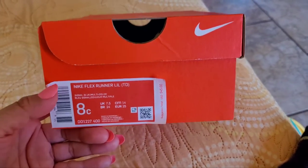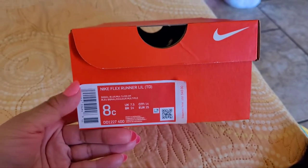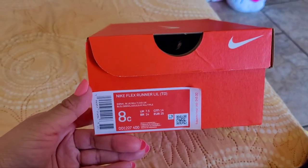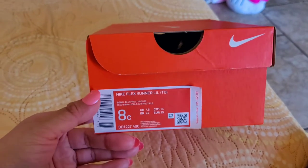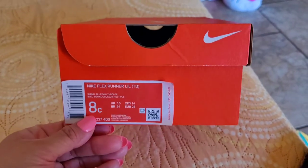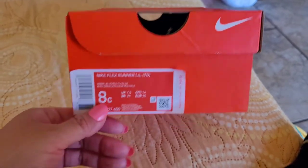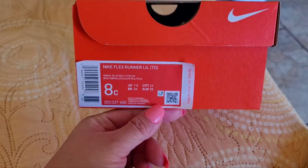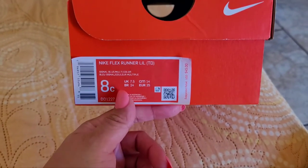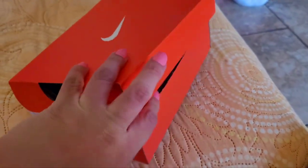Hey guys, how you doing today? In this video I want to show you what I got. I got these for my little one about a week ago so she's already used them, but I wanted to do a quick review about this shoe because she really likes them. It's a size eight toddler Nike Flex Runner Little Bugs, and they have it right now on sale for like $20 on the Nike website.